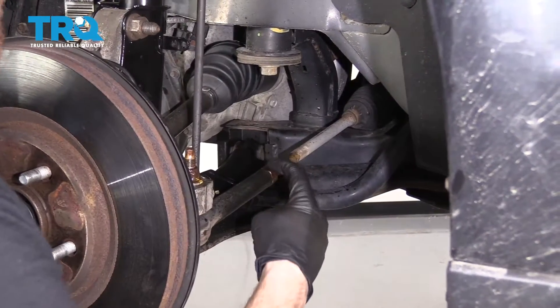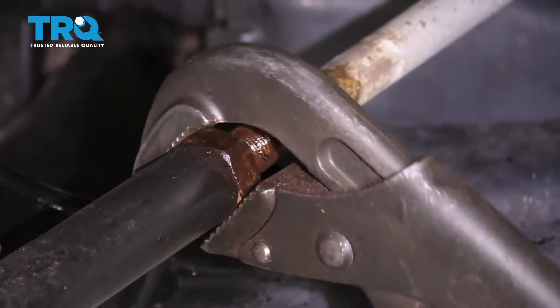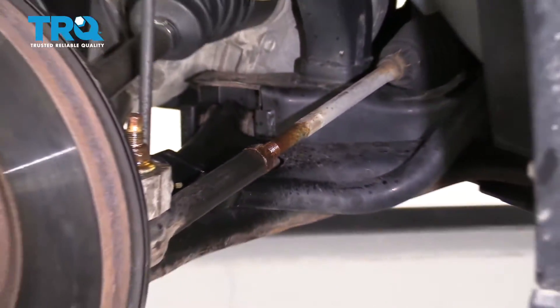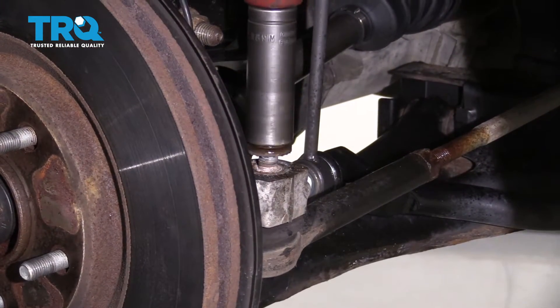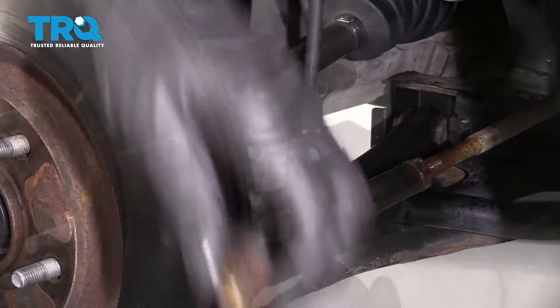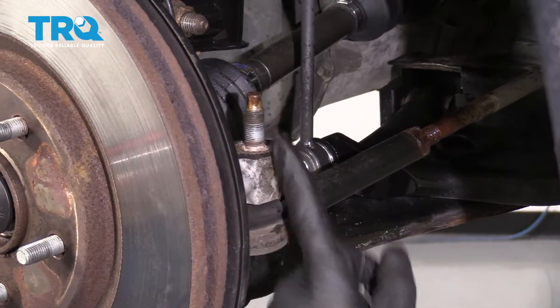Next we're gonna loosen this tie rod jam nut. Then we're gonna remove the outer tie rod nut. Next we're gonna bonk right here on the knuckle with our hammer — you wanna be careful not to damage the threads.